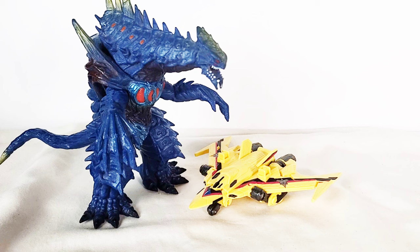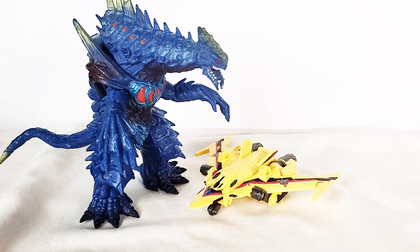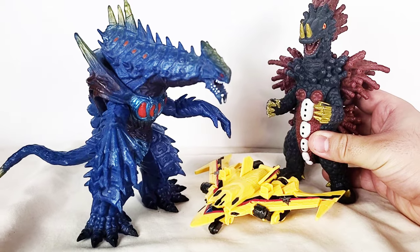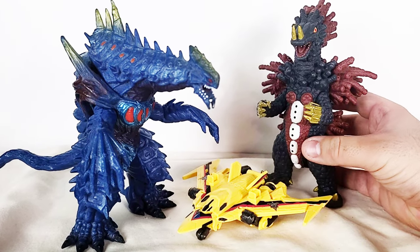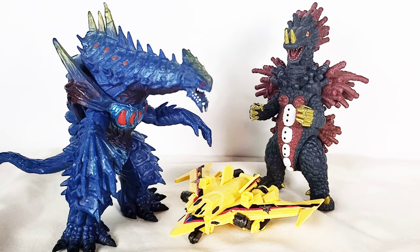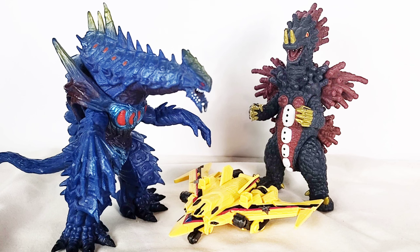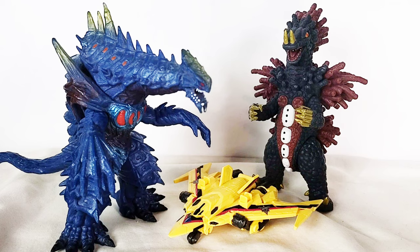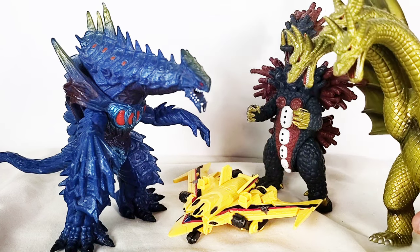And now for some size comparisons with some of the vinyl Kaiju I grew up with. Here is the Ultra Monster Series Dinosaur, the Ultra Monster Series — I forget the name of this Kaiju, but I think it was Velcron or something. And for you Godzilla fans, here's the Movie Monster Series Heisei King Ghidorah.